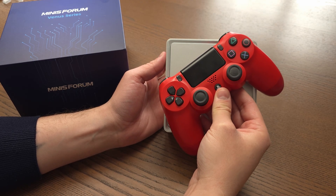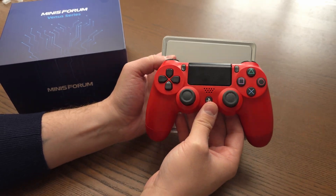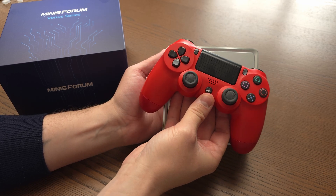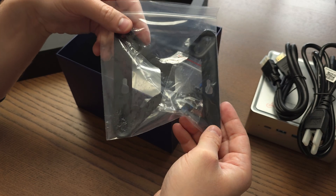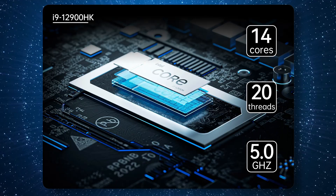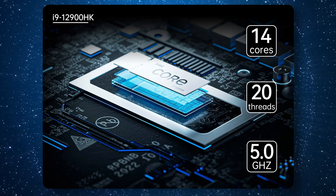Let's talk about specs first so you have an idea of what this thing can do. Size-wise it's a pretty small footprint — it's smaller than a DualShock 4 controller, so it's not very big. That helps since you can mount this to the back of your monitor or really any VESA mount since it has the included bracket and holes on the bottom.